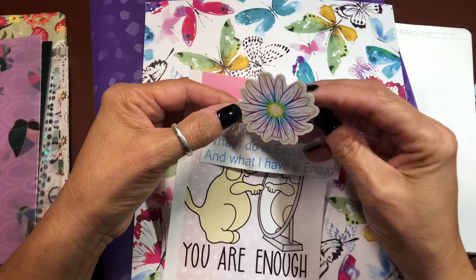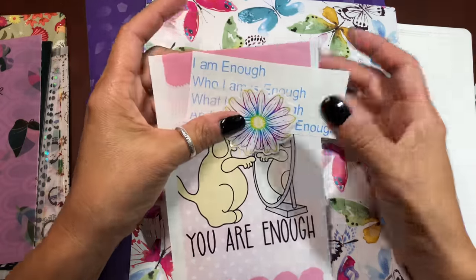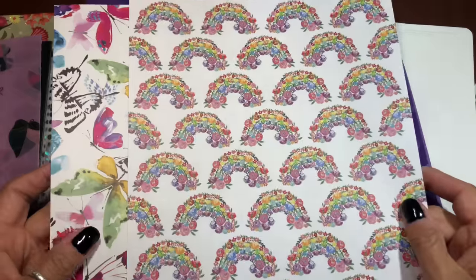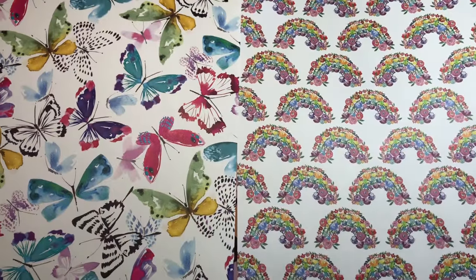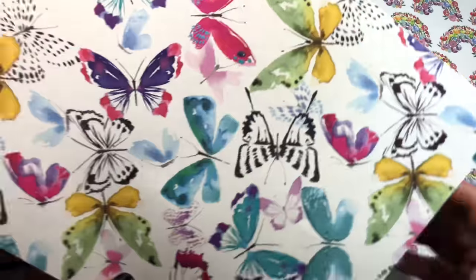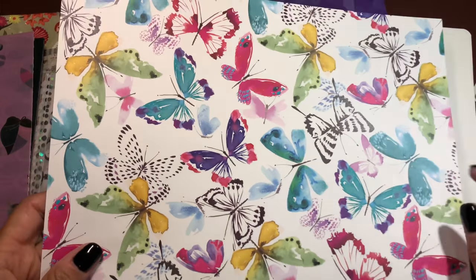This vinyl sticker — I've had it a long time and I cannot remember where it's from. Just trying to use cheery things; it may not all match, but I'm okay with that. I got these two card stocks from Hobby Lobby. I'm not sure if I'm going to use these, but I did have them set aside as an option for this month. I might do just the butterflies because I can get two B6 pieces out of an 8.5 by 11. I'm not much of a fan of the rainbows going that way.